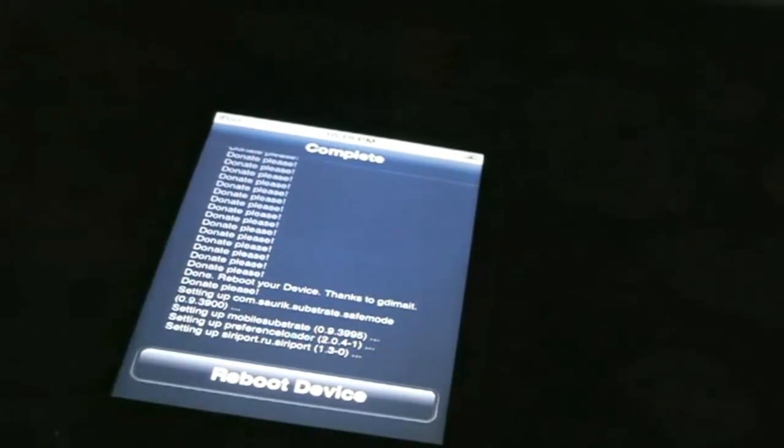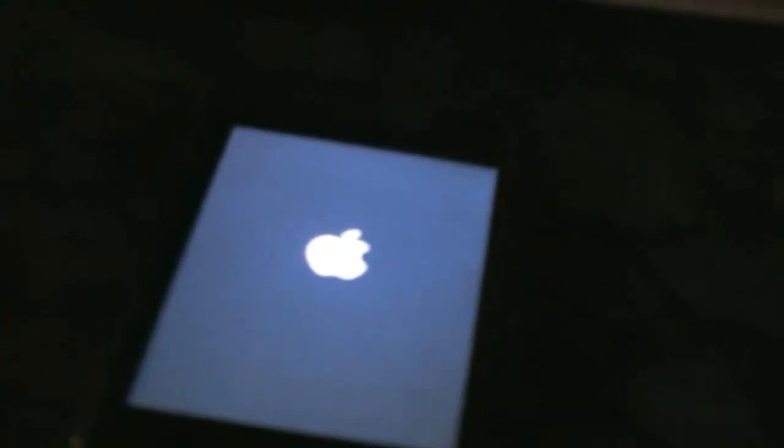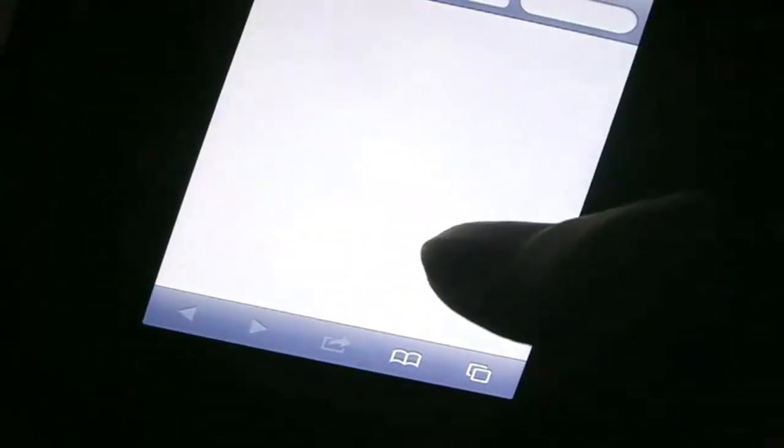Once it finishes — it's actually going to take a while — you're going to want to reboot your device. And you're not actually done yet; you're going to have to install something from Safari.